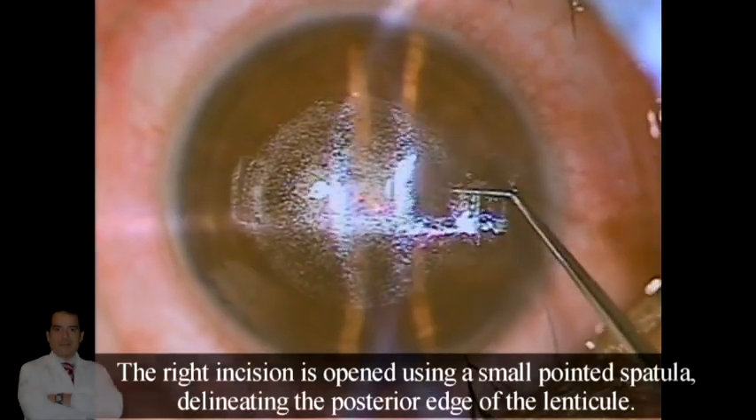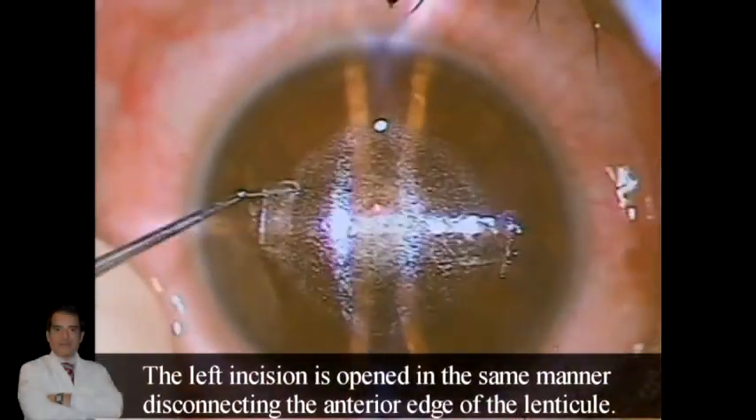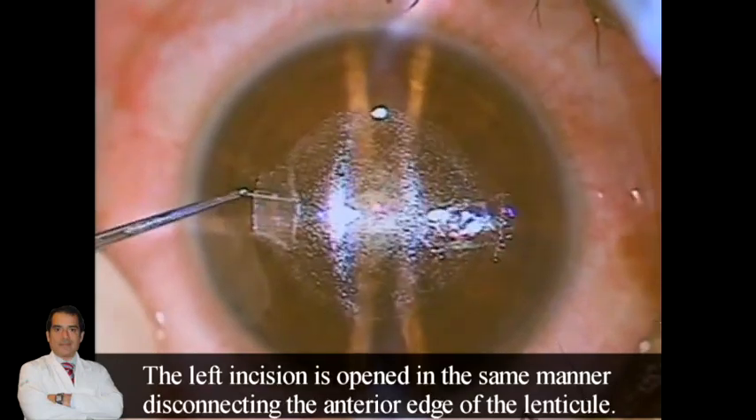The right incision is opened using a small point spatula, delineating the posterior edge of the lenticle. The left incision is opened in the same manner, disconnecting the anterior edge of the lenticle.